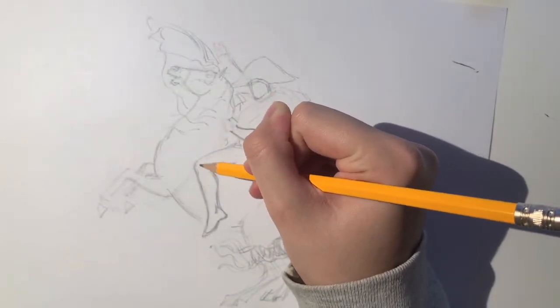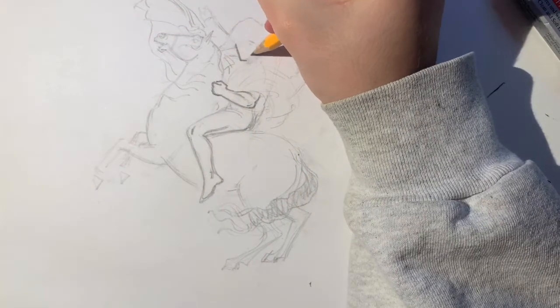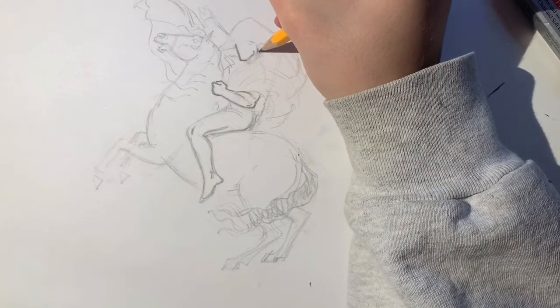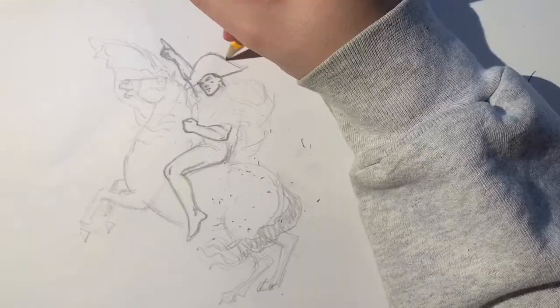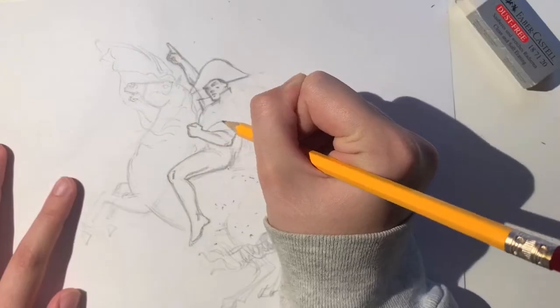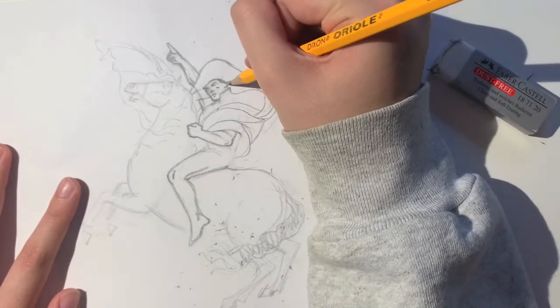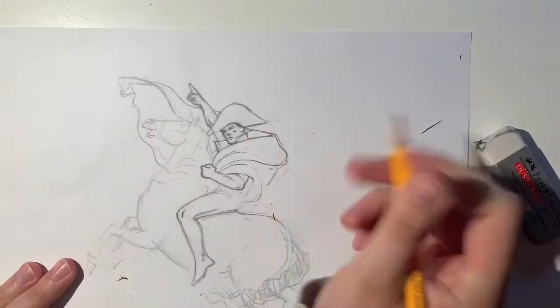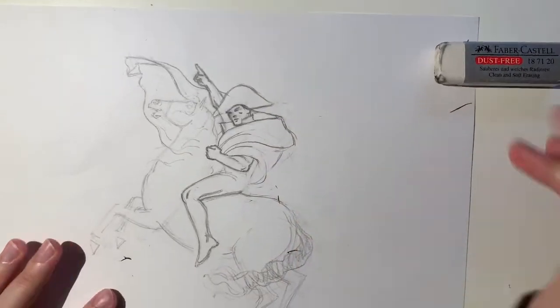You want to put extra care into drawing the face, because the way a character's face is drawn is usually the most iconic part of any comic book style. For Superman, I made the jaw really large and defined but kept the facial features really small, and also added some shadow for his cheekbones. I also made both of his fists clenched even though it wasn't like that in the painting, because I feel like it suits the superhero's pose better.